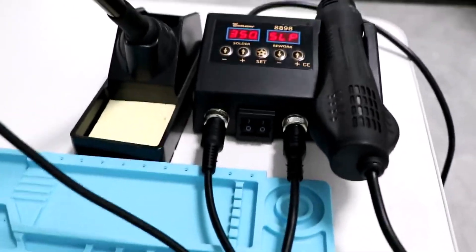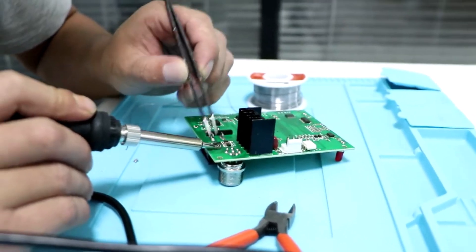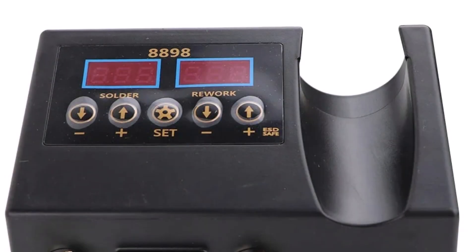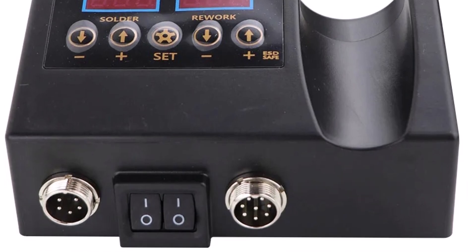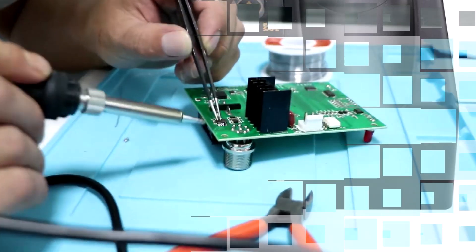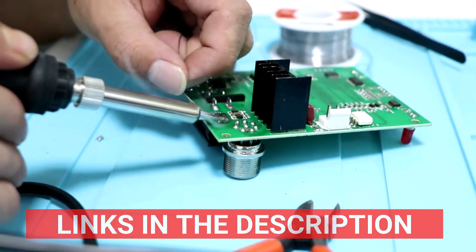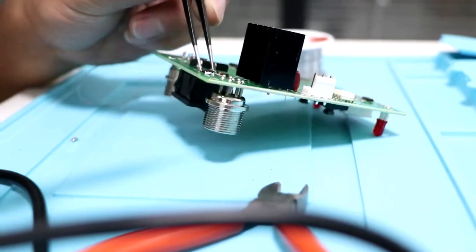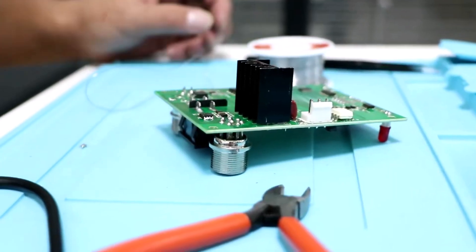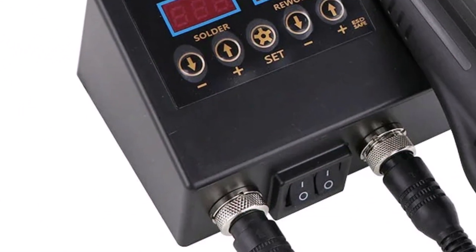Effective component rework, soldering, and desoldering are made possible by the soldering iron and hot-air heat gun's dual functions. Clear and reliable temperature readings are guaranteed by the Model 8898's ergonomic design and easily readable digital display. Its CE-certified construction places a high priority on user safety and high-quality operation. The adjustable settings support a range of materials and project requirements, making it versatile for complex electronics.